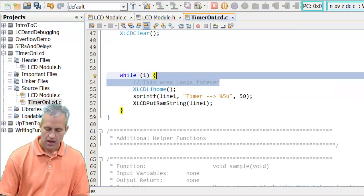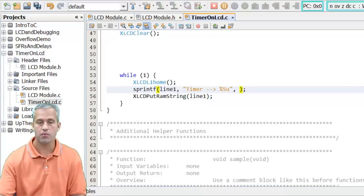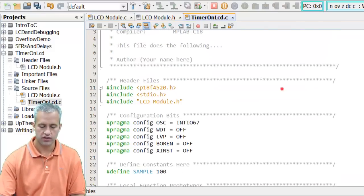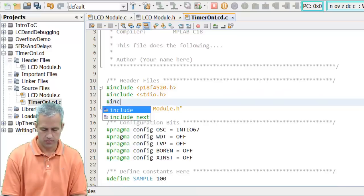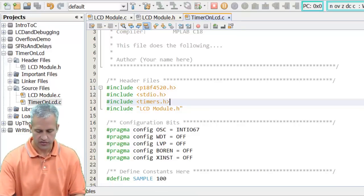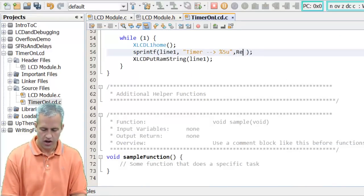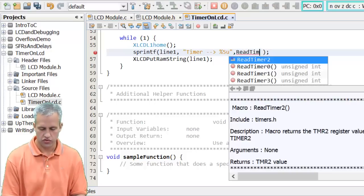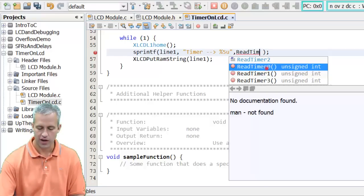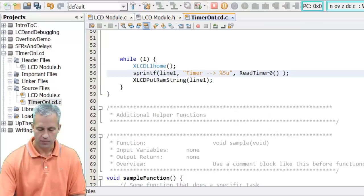Instead of printing 50, I want to use the timers library. We need to include it, and I'll type 'ReadTimer' then hit Control+Space. I can see options to read several timers - I'll choose ReadTimer0 since that's what we're using for this example. Now the sprintf will print the live value of timer zero to the LCD.